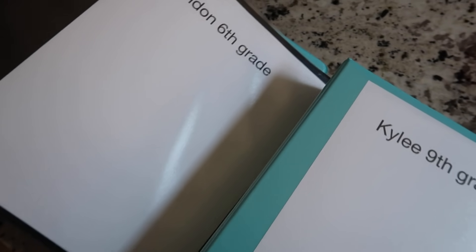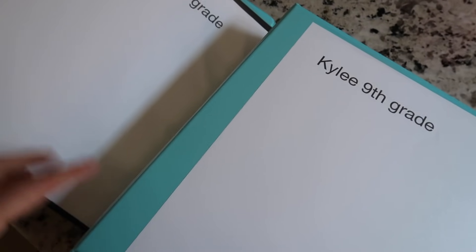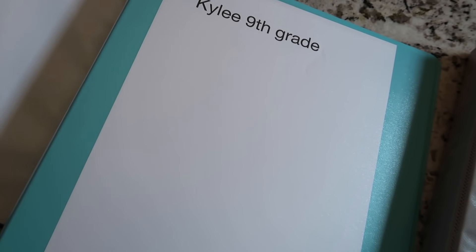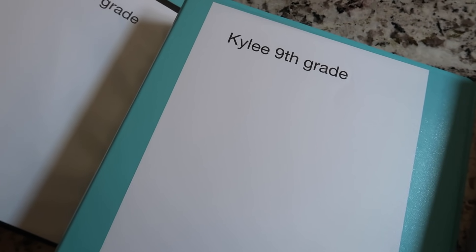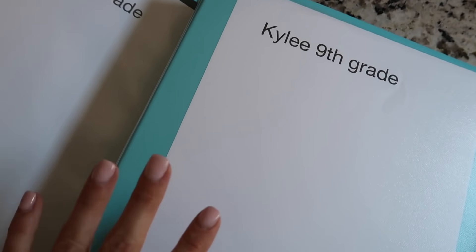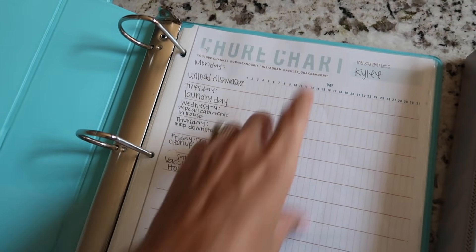Over here are my kids' binders. These are pretty much all identical so I'm not going to show all of them since that would be very repetitive — there are four, and I have a page on the front for each of them. I will do a whole sit-down video going over our schedule, how I'm taking breaks this year, and what my kids' chores are to give you guys ideas, but I wanted to do this dedicated binder video since I've been asked about it so much.